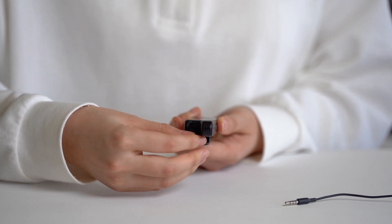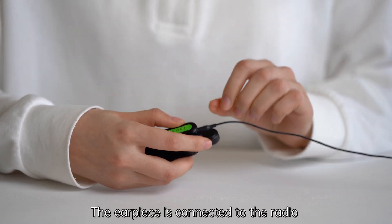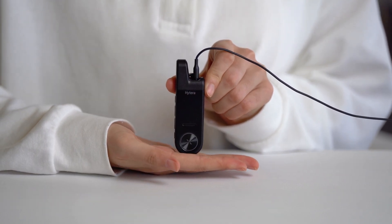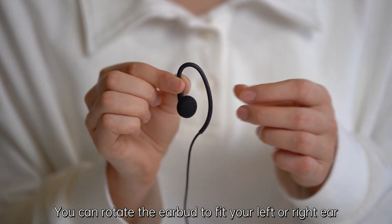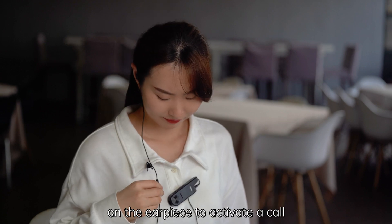The indicator light will glow green when the radio is receiving a call. Find the audio jack on the top of the radio. Connect the earpiece to the radio — only after you hear a click is it properly connected. You can then rotate the earbud to fit your left or right ear.